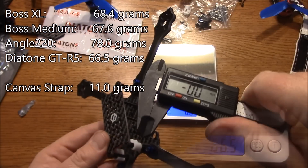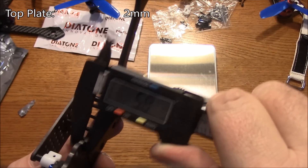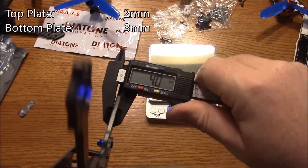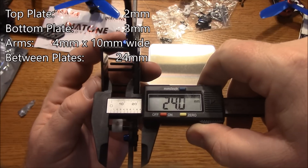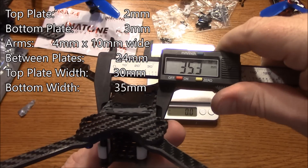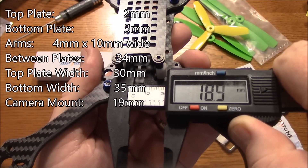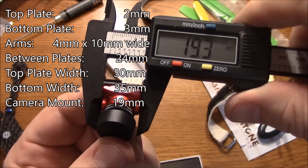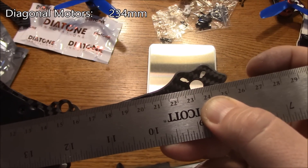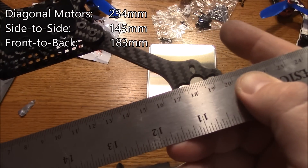Let's get some measurements off this frame. The top plate comes in at about 2mm. The bottom plate is about 3mm. The arms are 4mm, about 10mm wide. The space inside the frame is about 24mm. The top plate is about 30mm wide. The bottom plate is about 35mm wide. The camera mount is about 19mm wide, which is the same as the Micro Runcam Eagle. The website called this a 230 frame but it comes in closer to about 234mm. Side to side the motors are about 145mm, and front to back about 183mm.